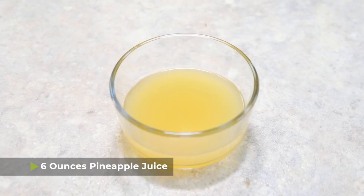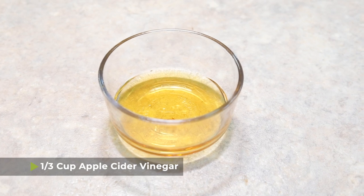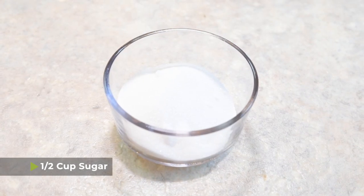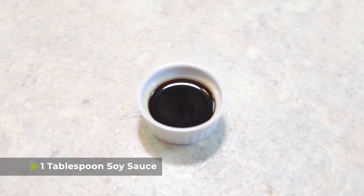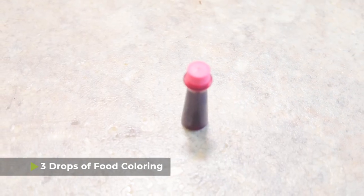The first thing that you're gonna need is six ounces of pineapple juice — if you get the cans of pineapple juice, it's just the equivalent of one little can. You're also gonna need one third of a cup of apple cider vinegar and one half cup of sugar. You're also gonna add one tablespoon of soy sauce and three drops of food coloring.